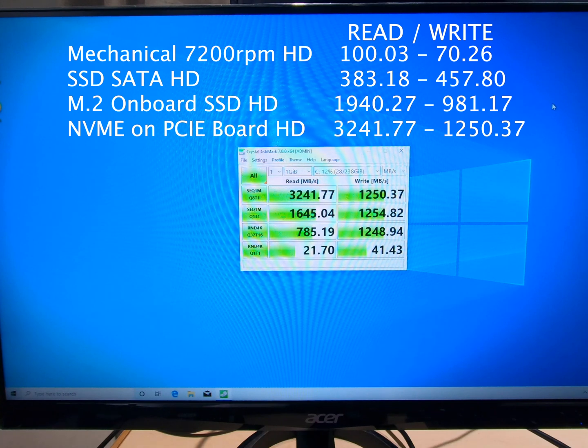So what does this tell us? Mechanical drives are done. SATA SSD is a huge improvement, especially if your motherboard doesn't have an M.2 slot. The onboard M.2 is definitely faster. And if your M.2 slot is broken or doesn't work for some reason, you could get this PCIe daughterboard, put an NVMe in it, and get just as good if not better performance. I hope this helped — it sure helped me.